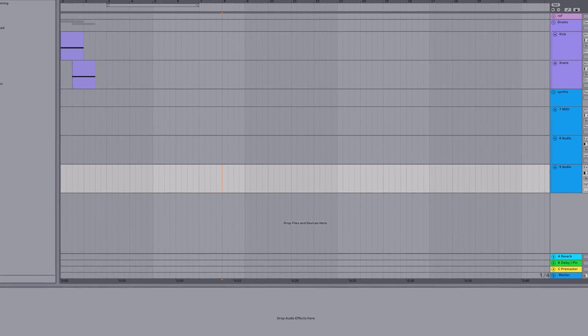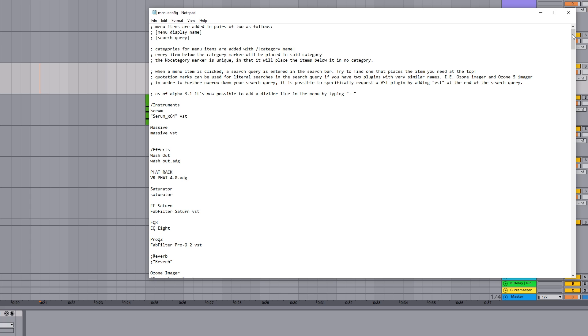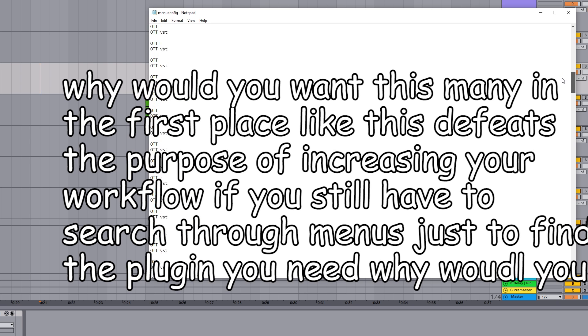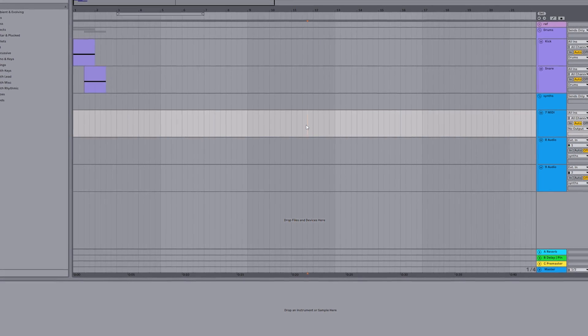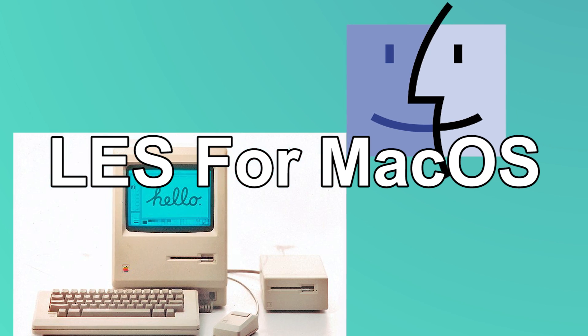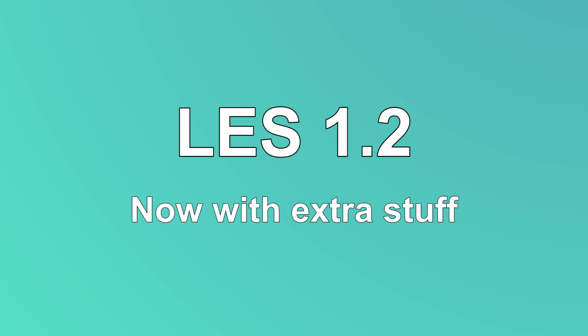After the initial release, we implemented many things into LES that you guys requested, such as increasing the number of menu items from 200 to 2,000 and much more. But there was one request we couldn't fulfill until now: LES for Mac. Plus with this 1.2 update comes a suite of extra features that weren't in before, so Windows users get something extra too. Stick around for those even if you don't have a Mac.